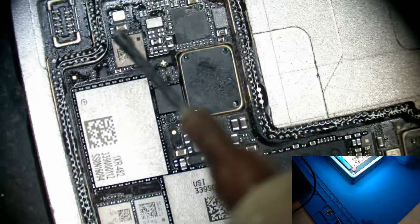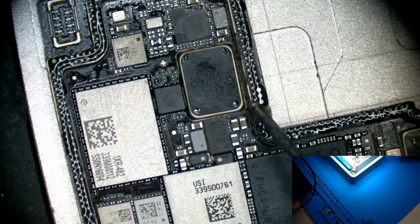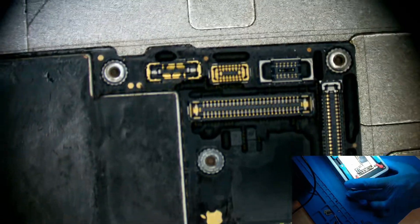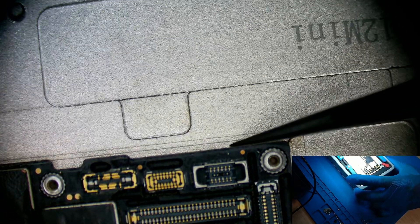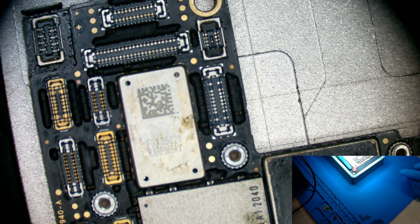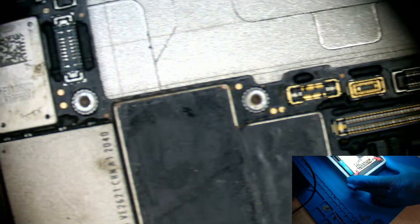Here we go — okay, looks good. Now let's put this board on. Let's make sure they're aligned before we heat them up — make sure they're aligned, they're aligned, looks good. Now let's heat up, turn it on and heat up. We have a set temperature of 200 degrees, so that should fuse the board together.